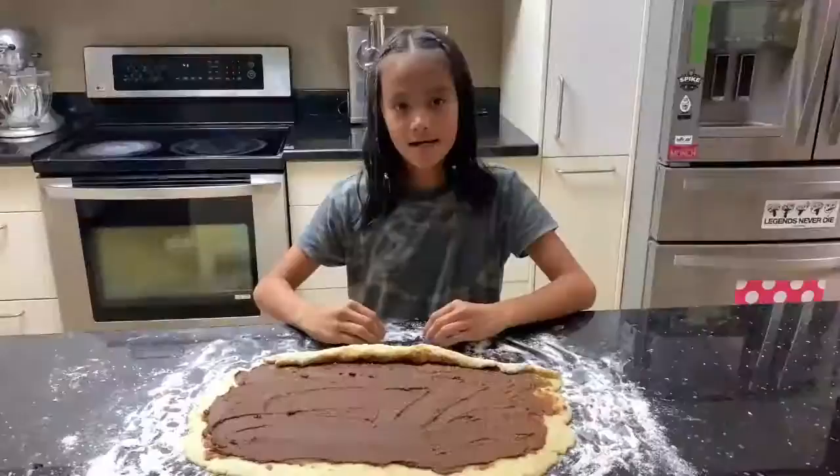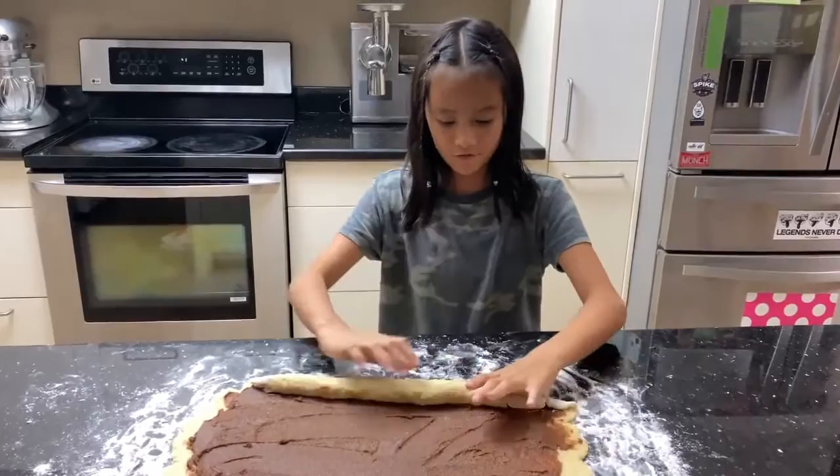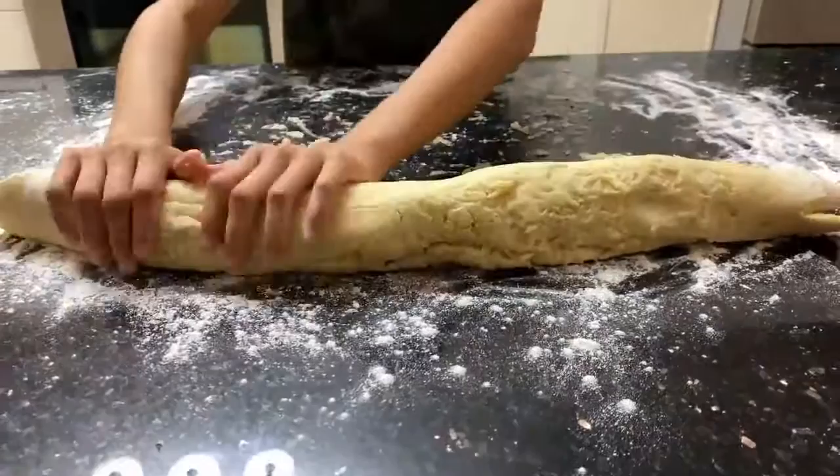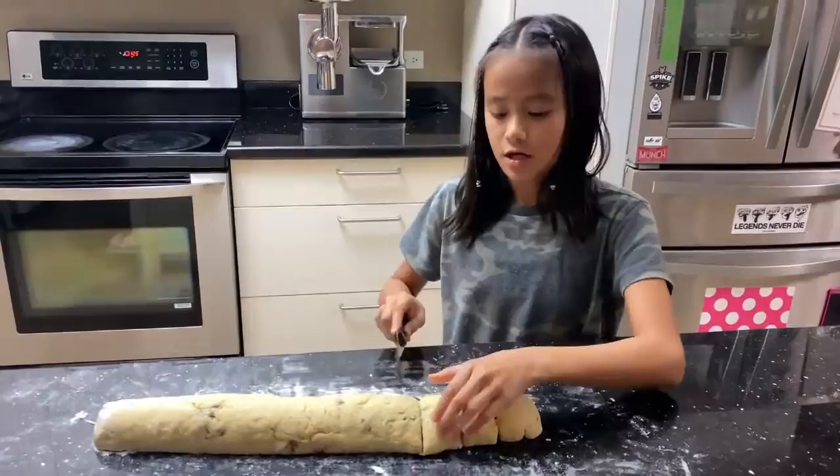Now let's roll. When you roll, you're going to want to roll the longer side of your cinnamon roll. Cut your dough into 12 equal parts, and make sure to use a serrated knife so when you cut into your dough, it doesn't drag your swirl down.